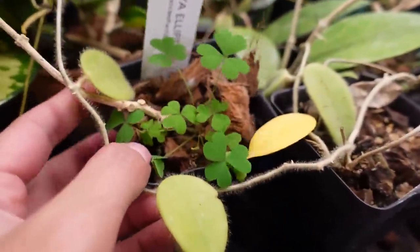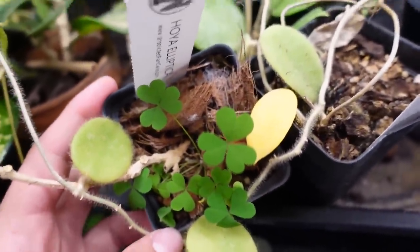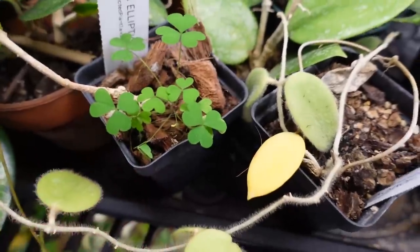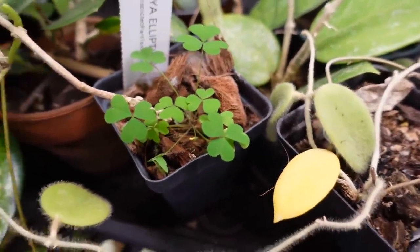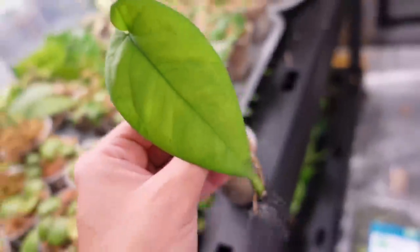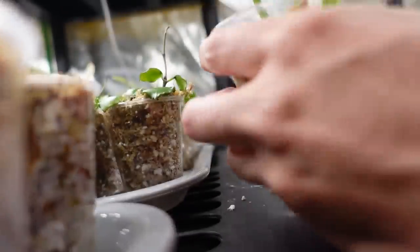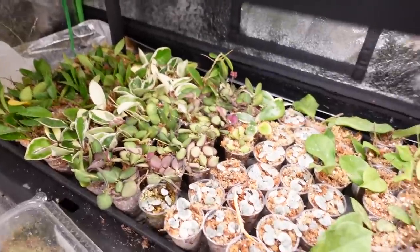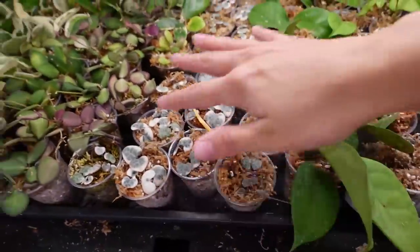Down here it's all hoyas except for this little pot which used to be a hoya elliptica — I accidentally killed it, and this cute little clover decided to pop up. I'm keeping it. I think it looks really, really cute. That might be my favorite plant on this entire row. And then on the ground here is a little syngonium that appears to have fallen out of its pot, probably knocked off by me.